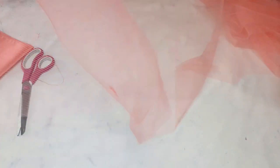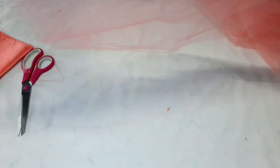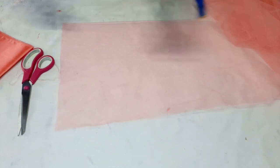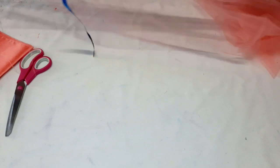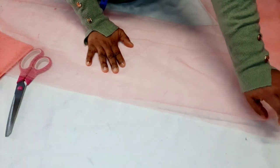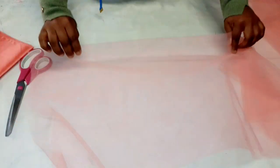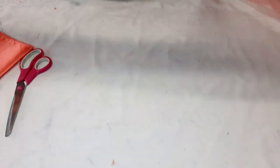Since the tulle is 60 inches wide, if I fold it over I'll have 15 inches — and at 14 inches I can work with that. I'm just going to fold this fabric into two. I don't want to cut it because I might use this tulle again for something else. I'm going to gather it up, go to the machine, and run a gather stitch down to the end.